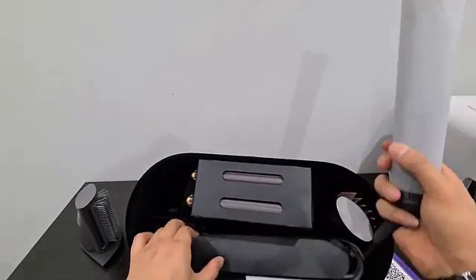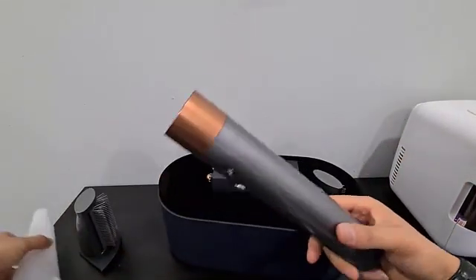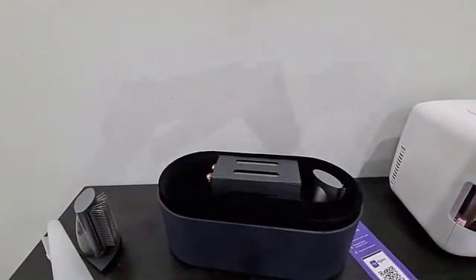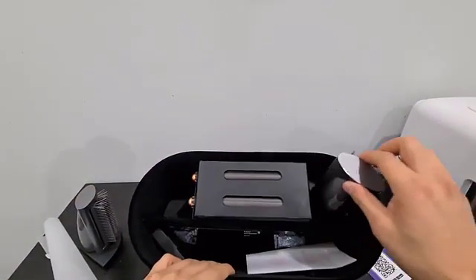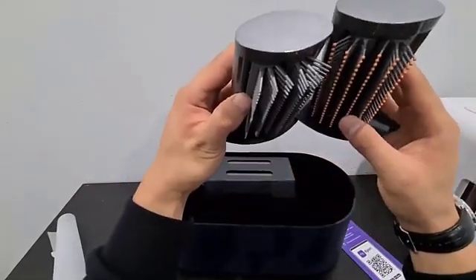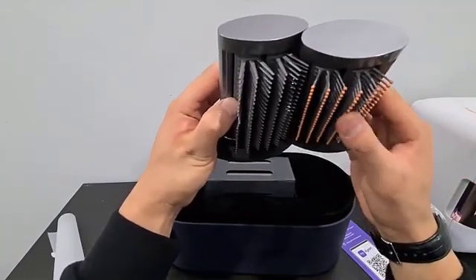Down here, you take it all off — this comes with the charger and everything. As you can see, take this piece off; this is what it looks like. This is quite heavy, but not too heavy. The other side pocket has another brush — it seems similar. They seem similar, but the only difference is the kind of round knobs at the end.